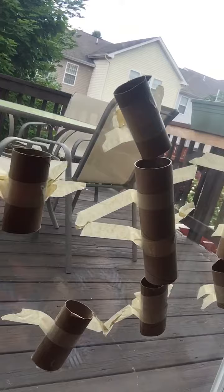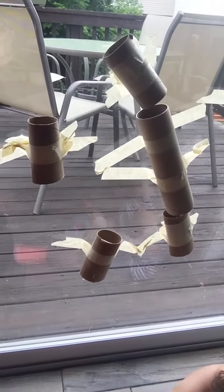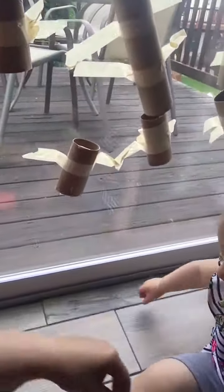Hi, Miss Kayla here. Today we're going to show you a fine motor activity and a STEM project. What we did was take paper towel tubes and toilet paper tubes and tape them to the window. We made our own little design — you can have them slanted if you want, or going straight down.